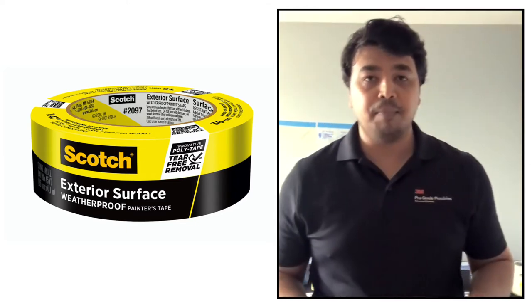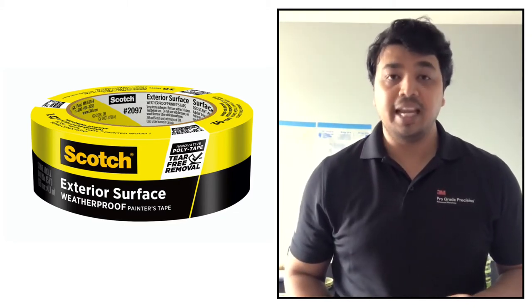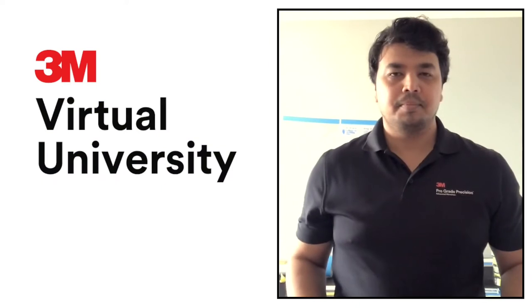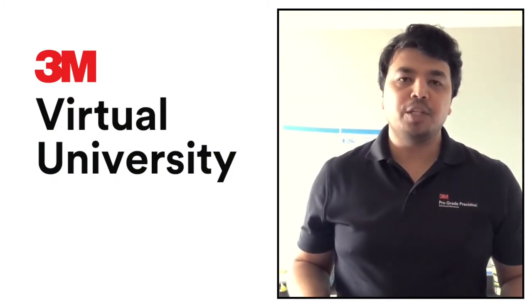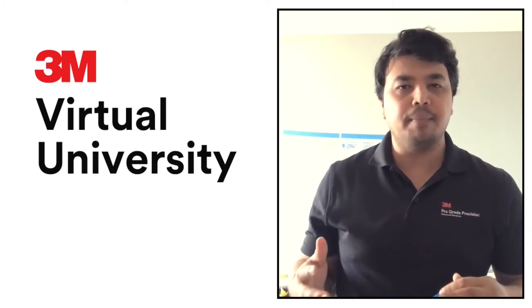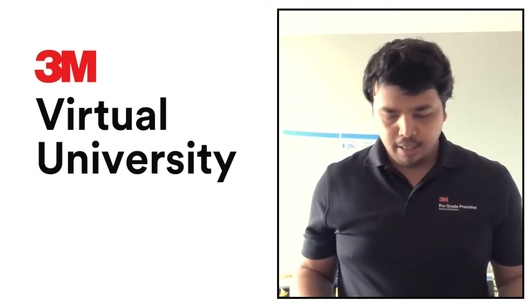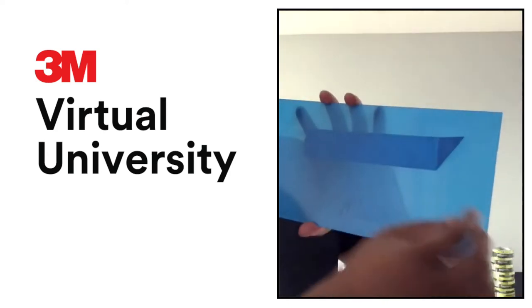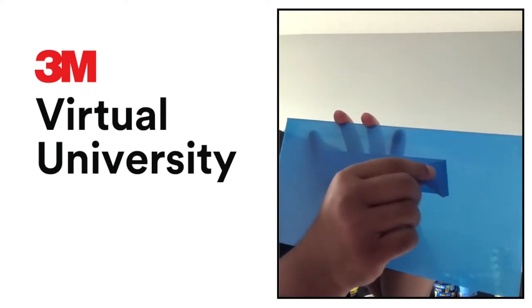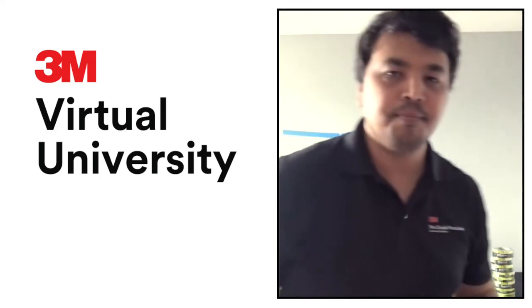To recap the surface-specific tapes: the 2060 rough surface, the 2080 delicate surface purple, and the 2097 yellow exterior tape. For tape tips: make sure the surface is clean, dry, and dust-free. Wait 30 to 60 minutes before painting so the adhesive can spread and stick properly. When removing, tag the tape back on itself, then pull at a 45-degree angle.